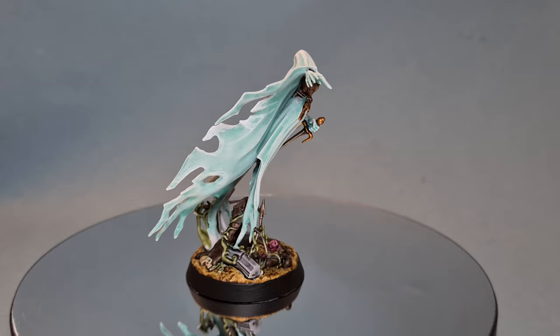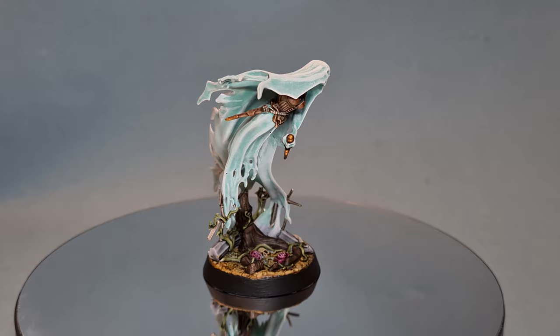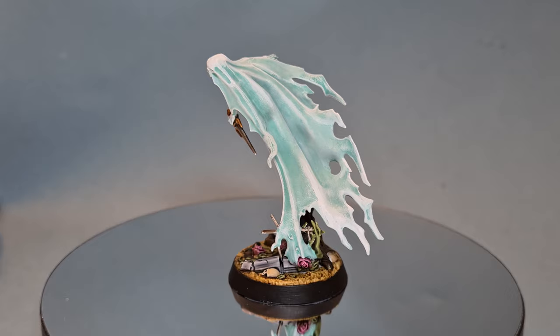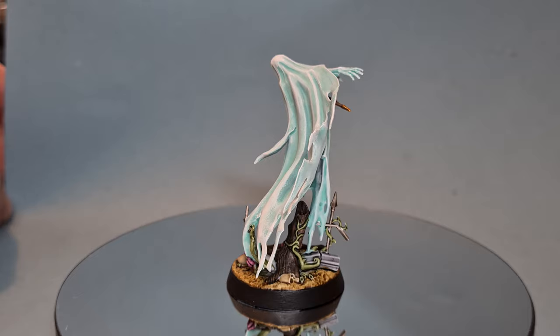There we have it - this Mournghoul Banshee is ready for action! Thanks for watching, I really hope you've enjoyed it. If you have, please leave a like and a comment below. This is a really easy, straightforward tutorial which means you can get great results fast. Don't forget you can use the links in the description to find my recommended equipment including those makeup brushes, and you can also get 20% off all your wargaming needs at Goblin Gaming if you're in the UK or EU.